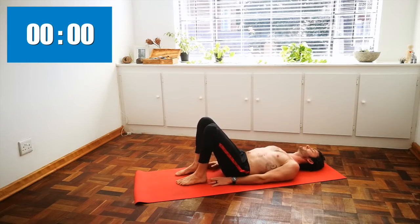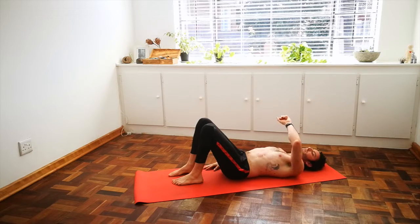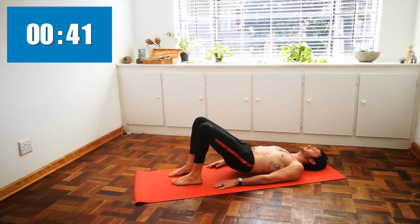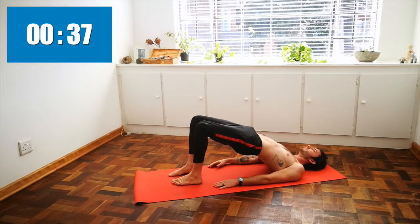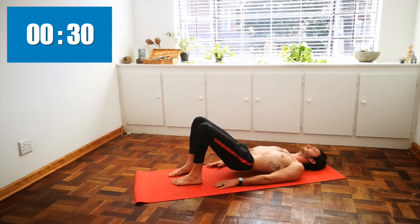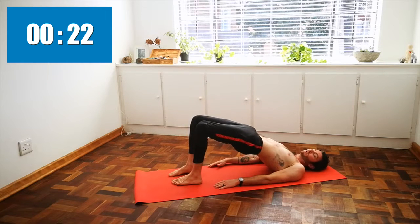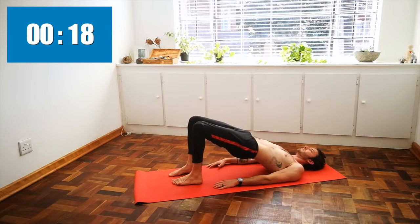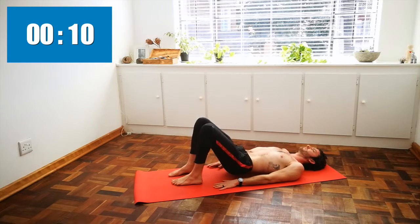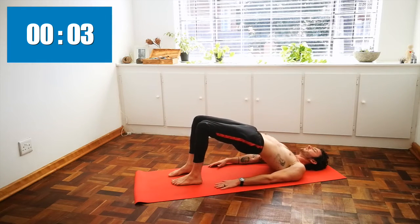Preparing once again for bridge. This time you can take your feet out a little further so that you cannot touch your heels with your fingertips — get a little bit deeper into the glutes. As we inhale, lift the hips to the sky, squeeze the glutes. Exhale, roll down the spine. Working to isometrically pull your feet towards the back of your mat as you squeeze into those glutes. Ten seconds left — last one. Inhale up, exhale down.